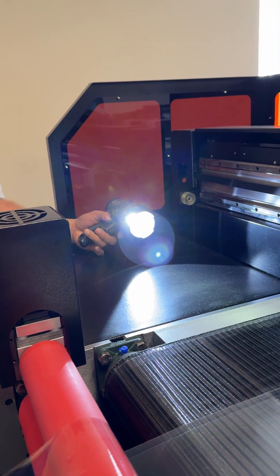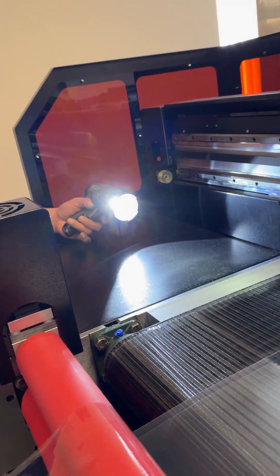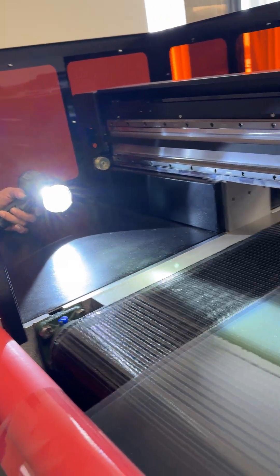This is how you put the light — you strike it over there so that you can see what's going on. This is how you check the nozzle check for UV DTF tape. You can see the white — if there's a problem with your white over there, you can see it differently. The light is coming from this side. This is how you do it, thank you so much, have a nice day.